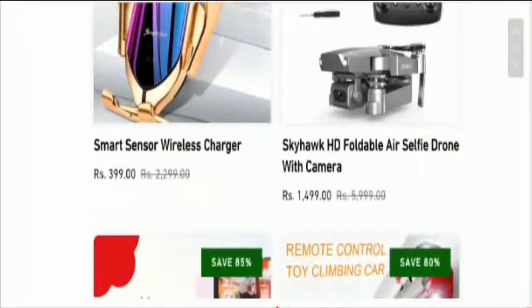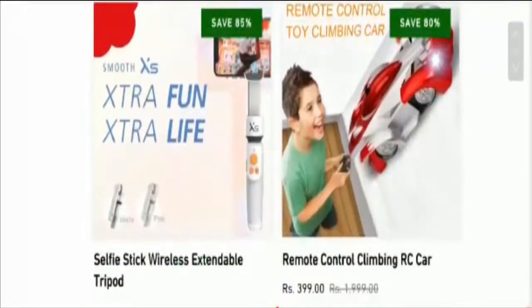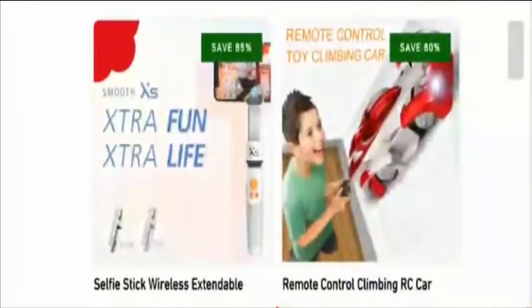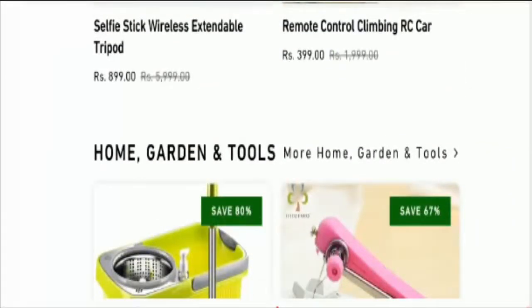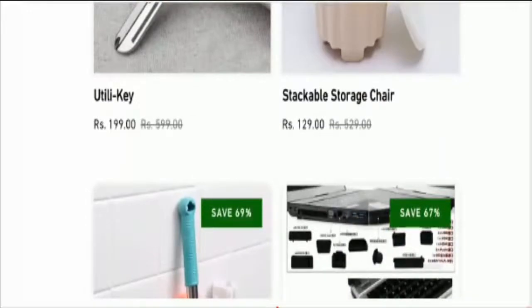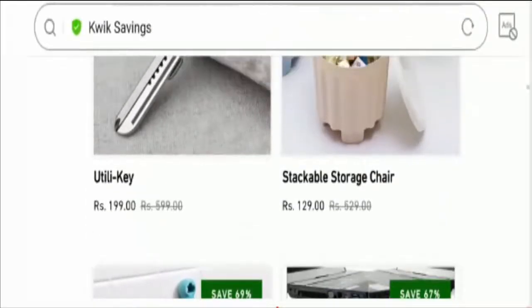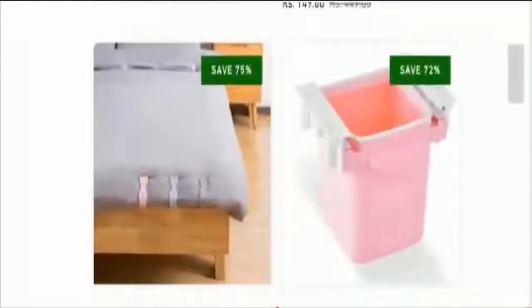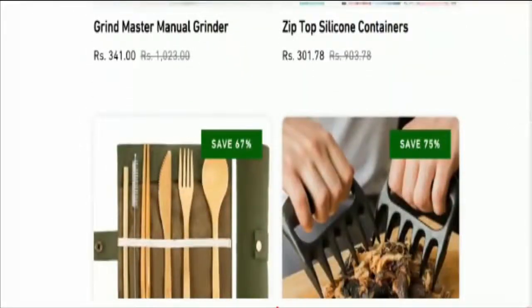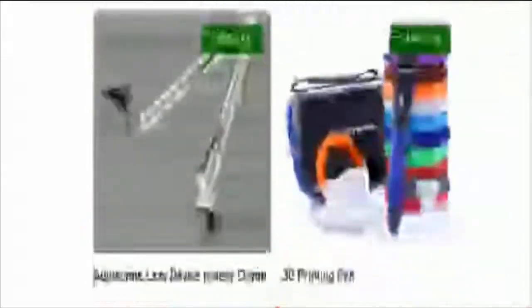Quicksavings.com is an online store based in India that offers a featured collection of electronic gadgets like gaming mouse, range extender, wireless keyboard and mouse, and other home products like stainless steel hand mixer, smart spin nozzle mop with bucket, mini sewing machine, stackable storage chair, etc. You can see that the prices of these offerings are too good to be true and too low.